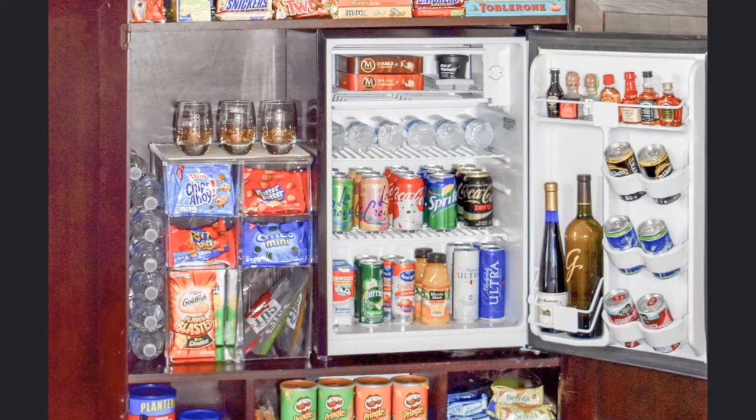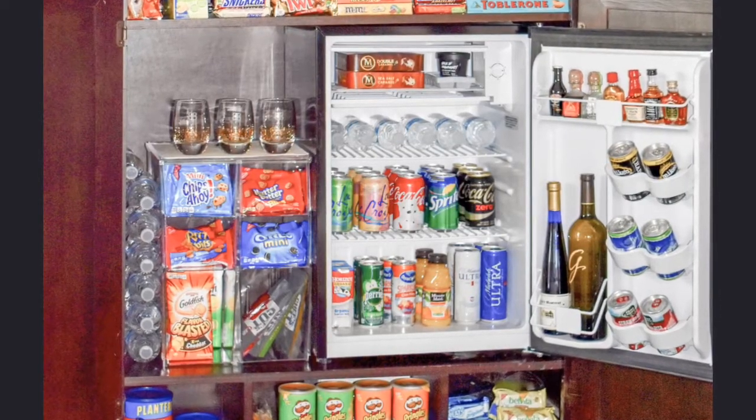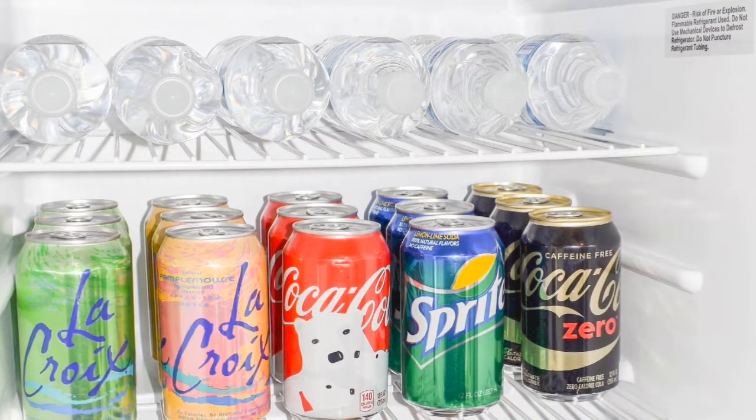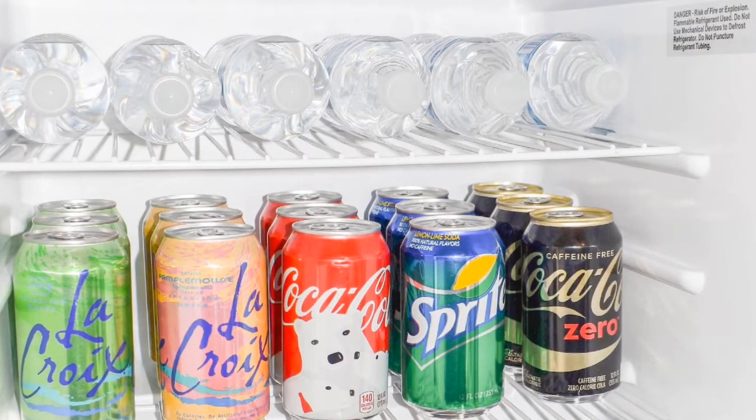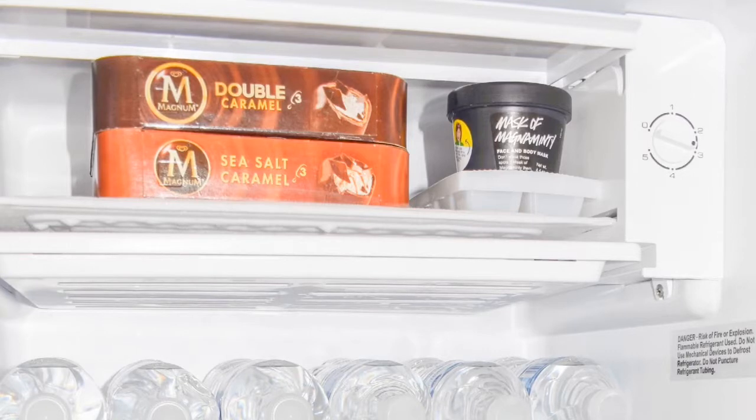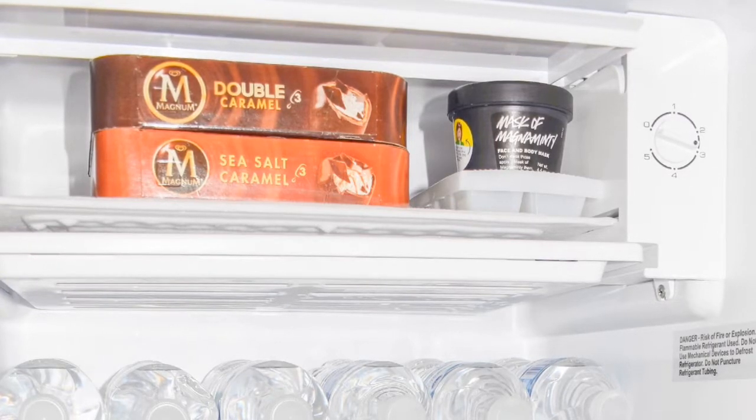Once you have your mini fridge set, it's time to fill it with all your favorite drinks. I like to add sparkling water, sodas, a variety of juices, and then some basic bottled water. You can also utilize the freezer for frozen treats, or I like to also put my beauty masks inside.